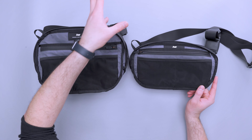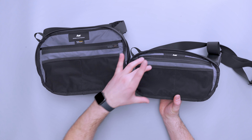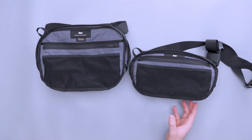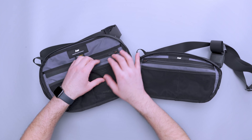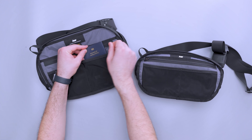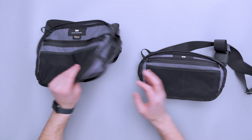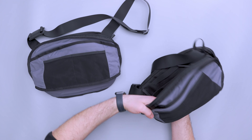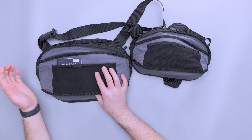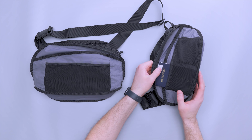The mesh pockets are a little bit taller on the Max, giving more space for bigger items. Once you get to the top portion, you don't really want items going above a certain line or they'll block the zipper. For example, a passport fits nicely in there, but you don't want something tall that goes above and blocks the zipper. On the back, mesh pockets are shorter on the Day Sling 3 and taller on the Max. On the Max it covers more of the passport; on the regular it's maxed out to the top.